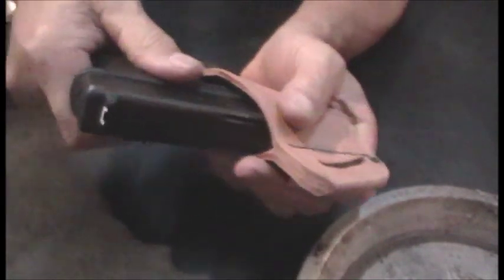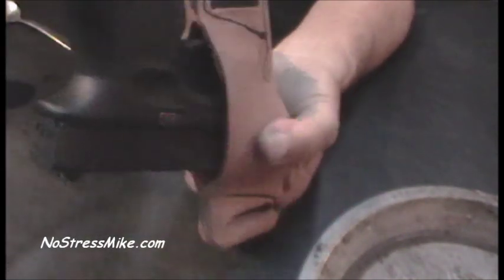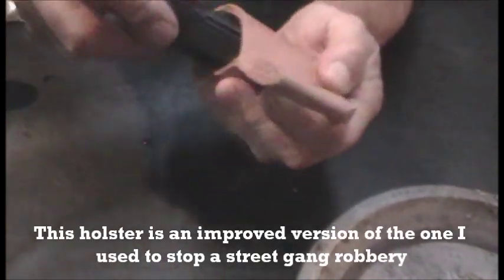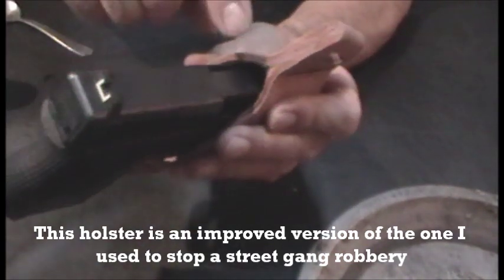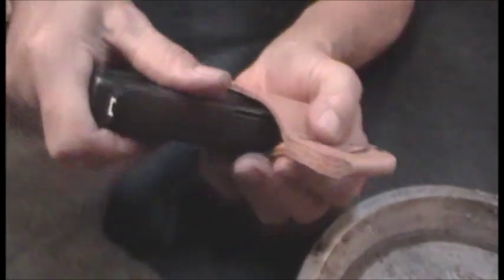Now what we want is the gun centered in the holster. The reason is the holster will work for either a left-handed or right-handed draw, so we need it centered so either side works. Also, centering means the sight won't get caught as you draw — it'll come out smoothly.